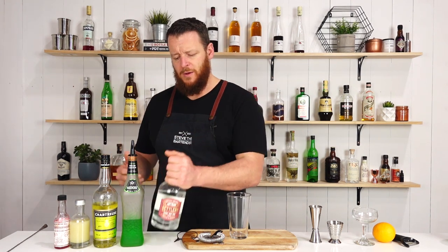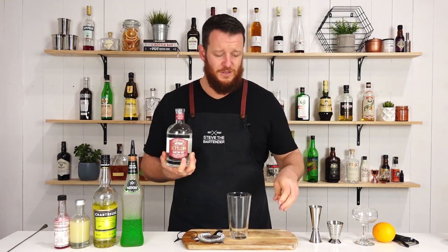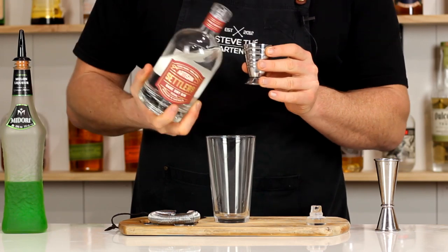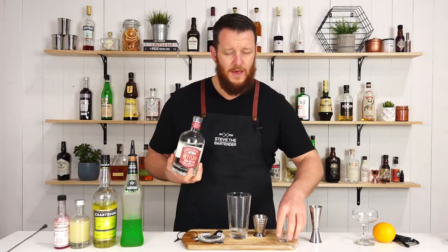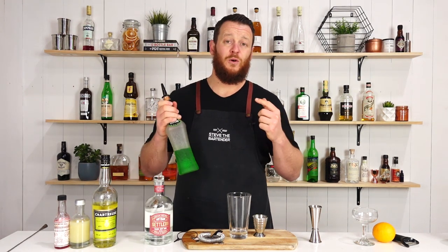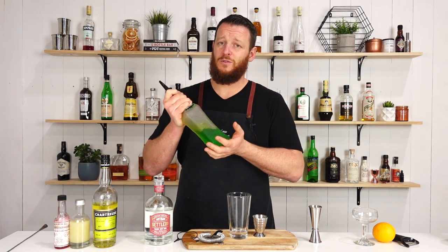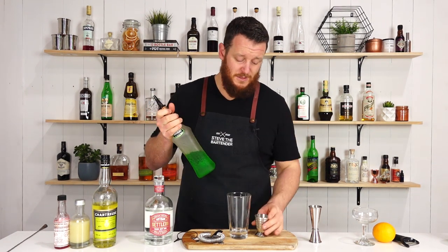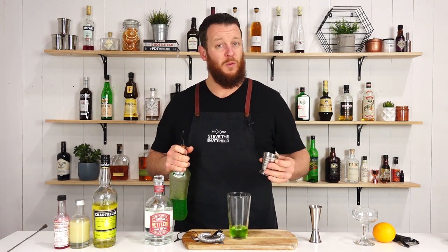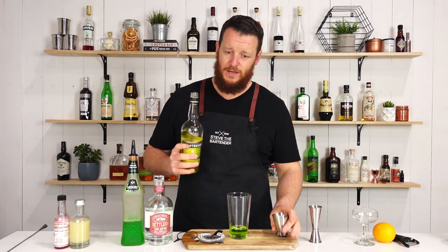Nice, easy recipe to remember — three quarter ounce, 22.5 mils of each ingredient. We'll start off with our gin, add that straight to your cocktail shaker, and then follow that with Midori. I'll leave a link to the Midori videos as well. The other cocktails were more sweeter cocktails, but this is gonna be herbal and a little bit more potent. So 22.5 mil, three quarter ounce.